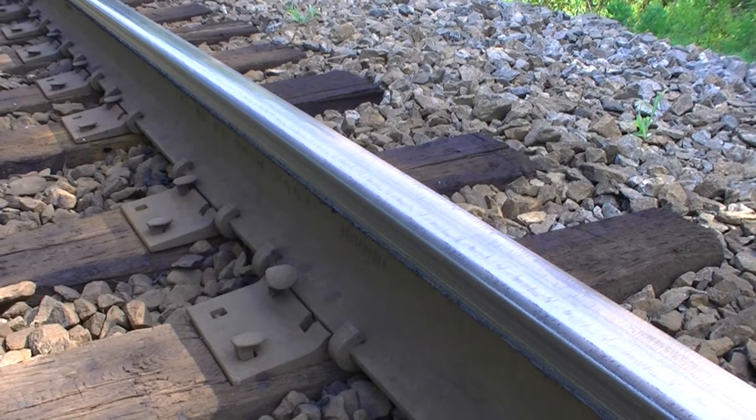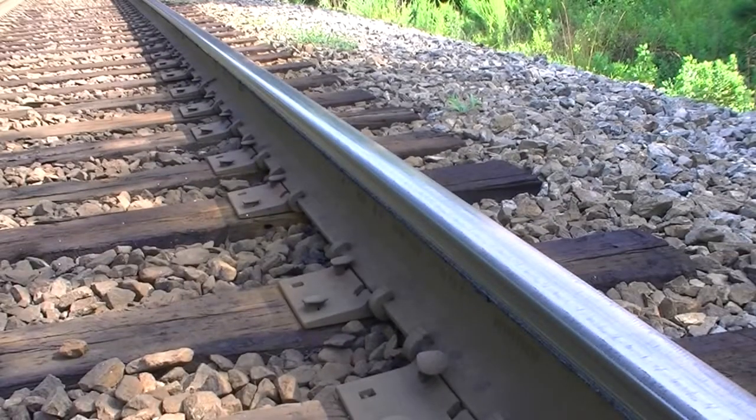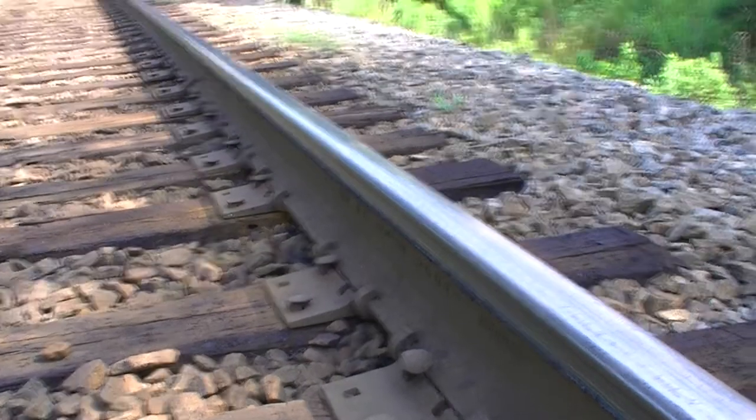What I want to show you all — it's kind of hard to see. We're on a bend right now. And if you look at the rail, the rail is starting to deteriorate from the flange hitting the curve. Over time this rail will have to be replaced for that simple fact.